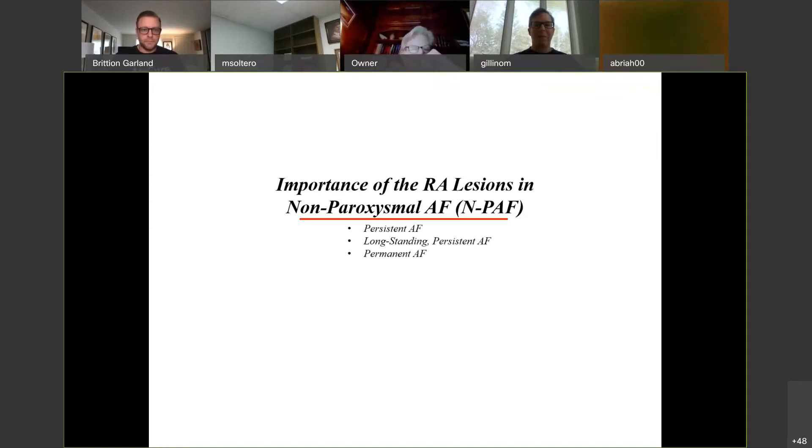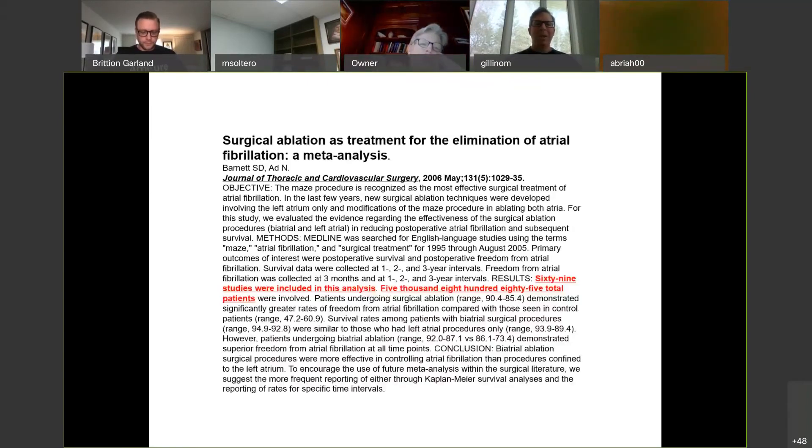For our purposes as surgeons, you can simply ask: is this AFib paroxysmal — meaning it comes and goes all by itself — or is it non-paroxysmal? If it is non-paroxysmal AFib, there's a fair bit of data to suggest you should add the right atrial lesions to get a better result.